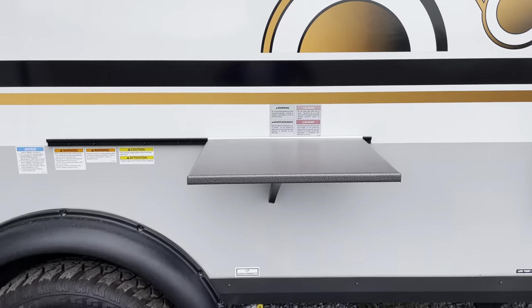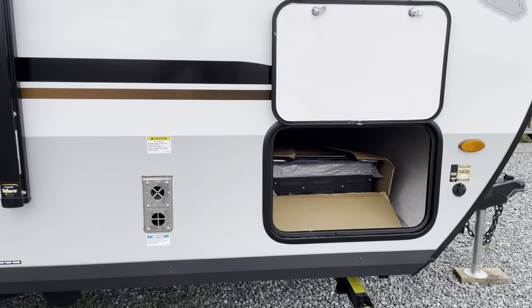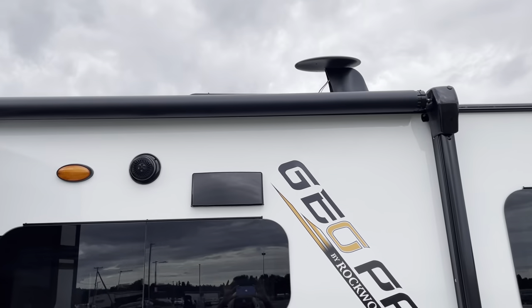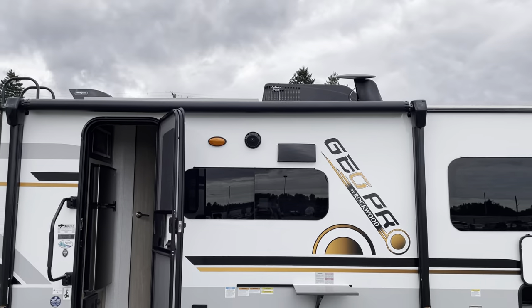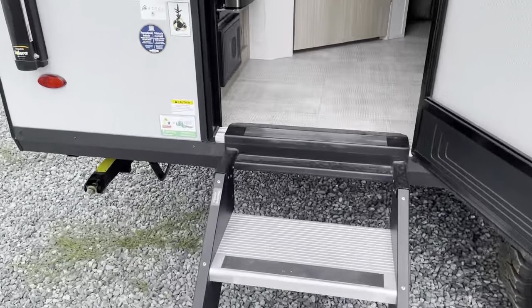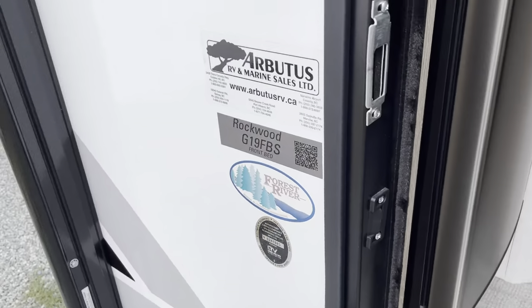You can set up your outdoor cook center — you can cook outside, there's a flat griddle. You've got your nice power awning with LED light bars and marine-grade speakers. You can see the big AC unit on top. We've got nice fold-out steps and a big wide handle.